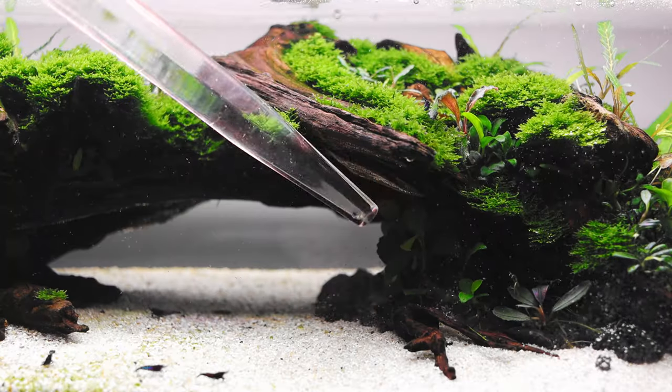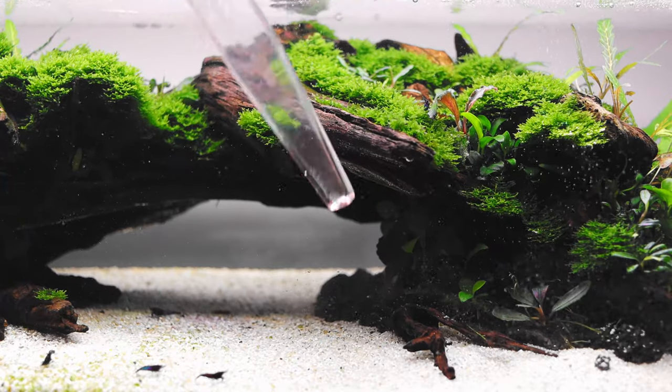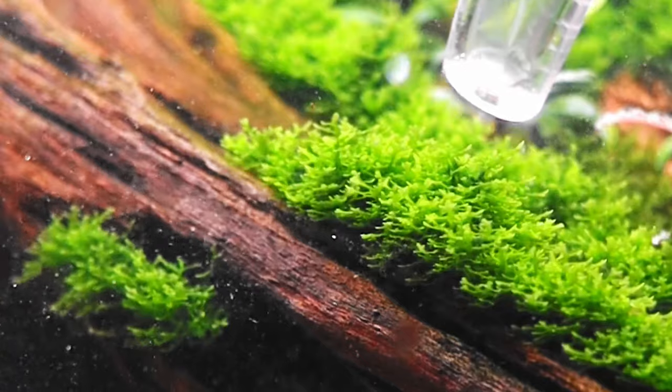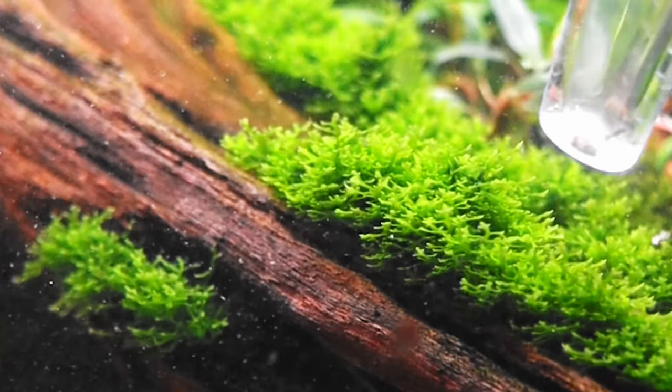You might have a turkey baster at home — it's normally used for scooping up turkey juices and basting the bird. But there's another use for this, and we're not talking about food, we're talking about our aquariums. I like to use this for dislodging waste, organics, fish poop, and dead plant matter from areas that are hard to reach in the tank. You can also use it on moss, since moss tends to build up a lot of debris — just squirt it and you'll see how much comes off. It's also great under hardscape and through carpets.